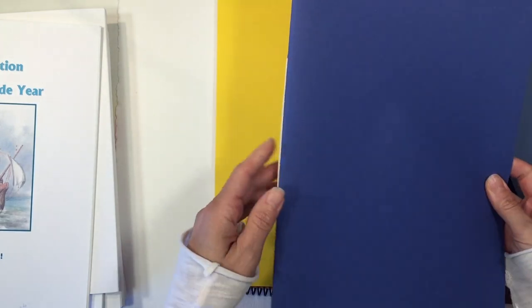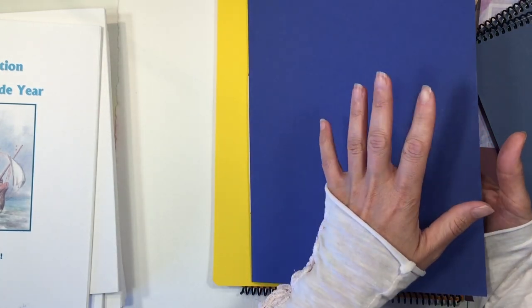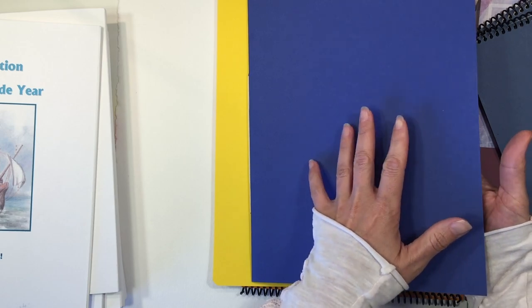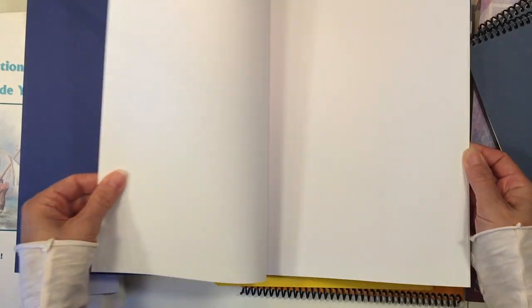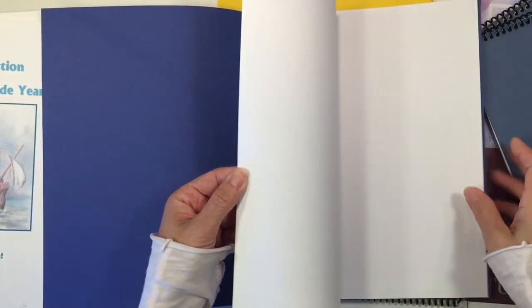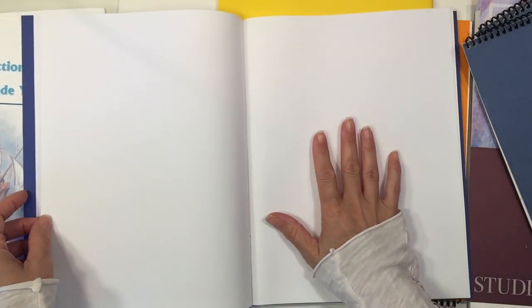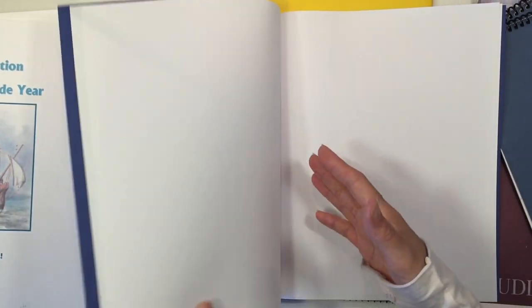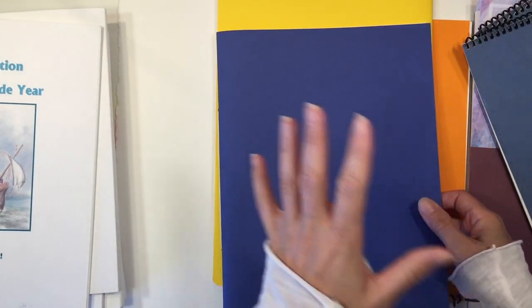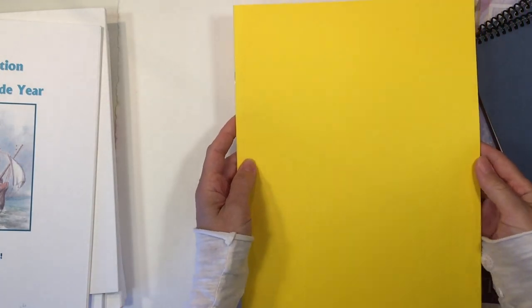You can also make your own main lesson books. These ones I made pretty simply — this is high quality construction paper from a local craft store with drawing paper on the inside. What's nice about making your own is that you can choose the size and how many pages are in your main lesson book, especially if you decide to do a smaller main lesson block.